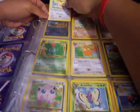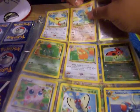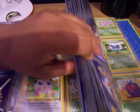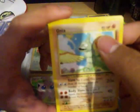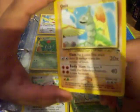Moving on, we have Onix. I'm pretty sure the common Onix has less HP — this is a 90 HP one. That's pretty cool, and you get the nice little tropical palm tree on the side telling you which set it came from.